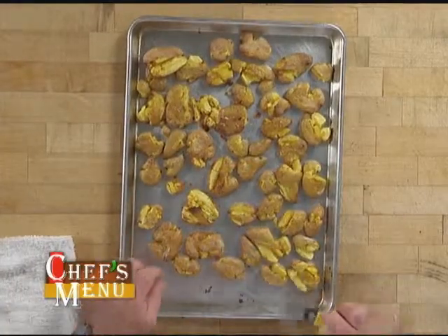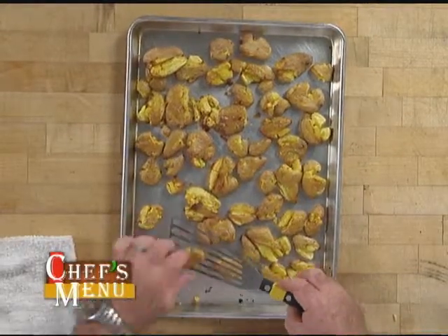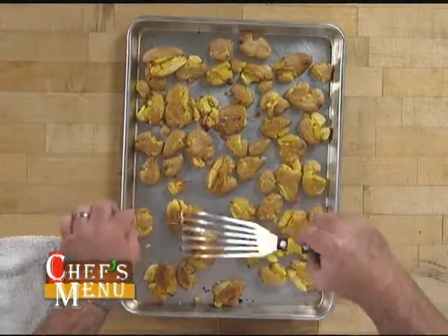We've just pulled our potatoes out of the oven — they were in there about nine minutes. As you can see, they've got a real nice crust starting to form, and when you flip them over you can see they're even a little crustier. So I'm just going to flip them. These are all flipped over. I'm going to go ahead and throw them back in the oven for maybe two more minutes, and when we're done we'll go ahead and sprinkle our gremolata topping and plate it up.